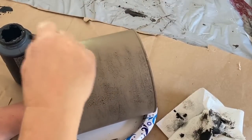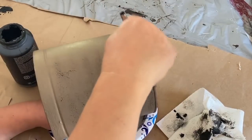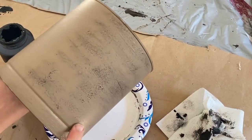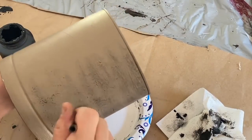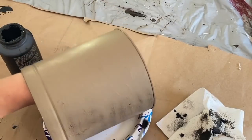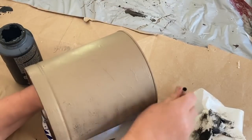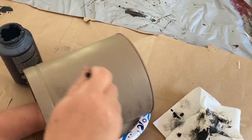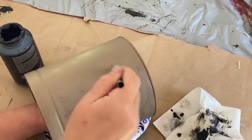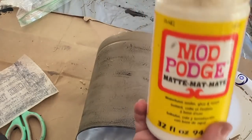I'm doing it this way because I really can't go back and distress by sanding or wet distressing — I don't want it to go back down to that colorful picture that was originally on there. So this is the best way to distress it for what's underneath.